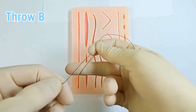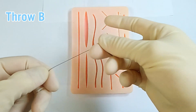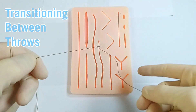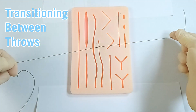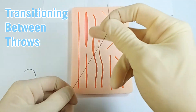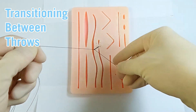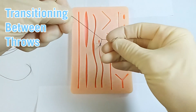Here's the one-finger version: post over, flex, over, under, extend, bring the suture material through. Now this shows how you can ideally transition between throw A and B without ever re-gripping. Notice how I finish throw A immediately ready for throw B. And then set up with throw B, I can go right into throw A and complete my knot.